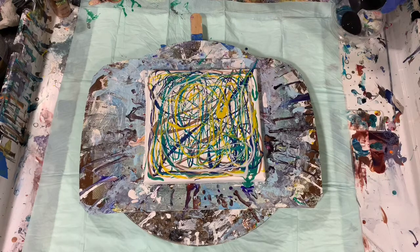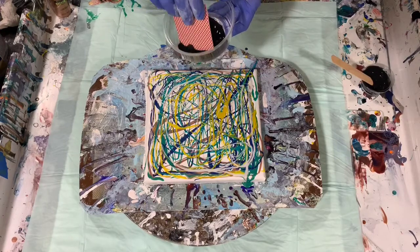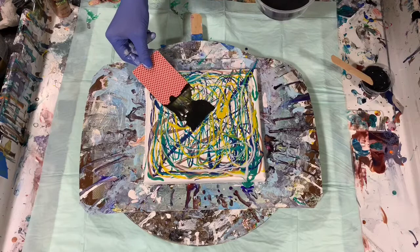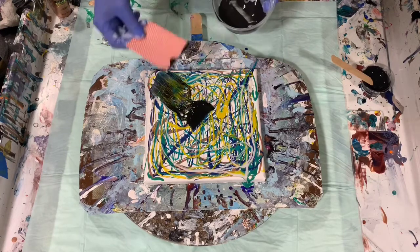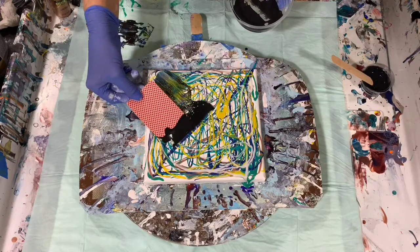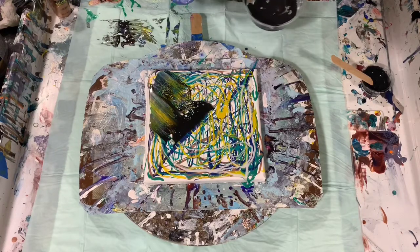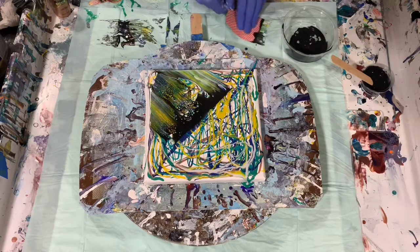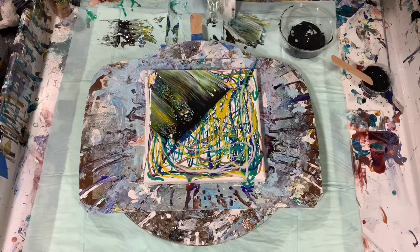Now the next step is I take my cell activator and I put it in a container, then I take a regular playing card and dip it in that cell activator. You don't want to press down — you just want to lightly go over the top of your paint. I will go over this again, and I am wiping my card off after every swipe.